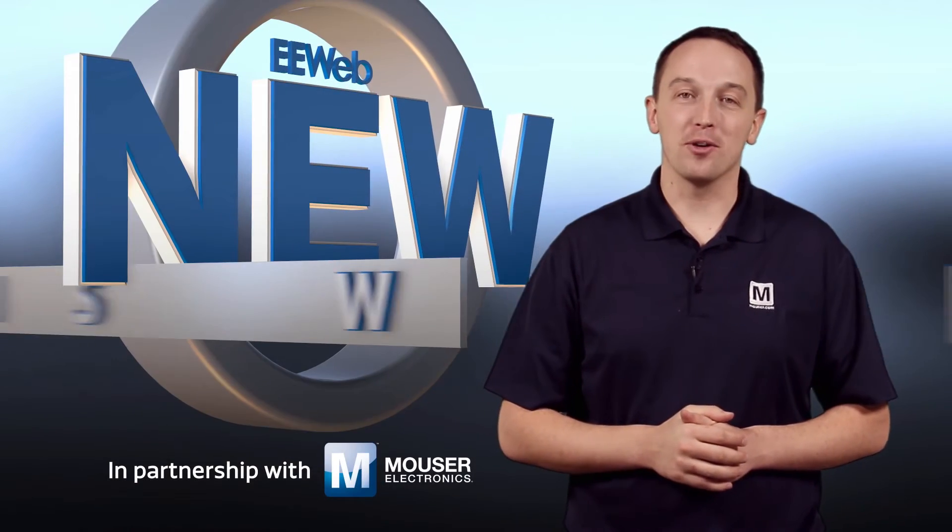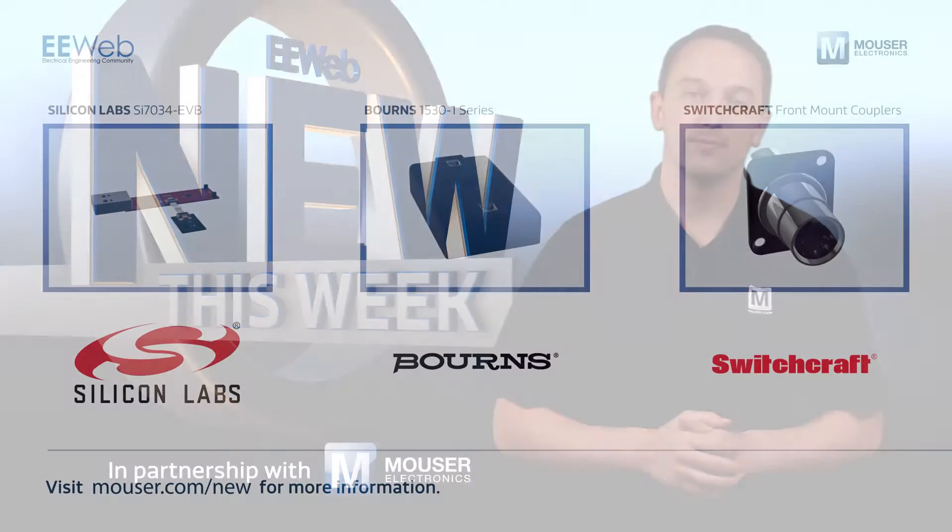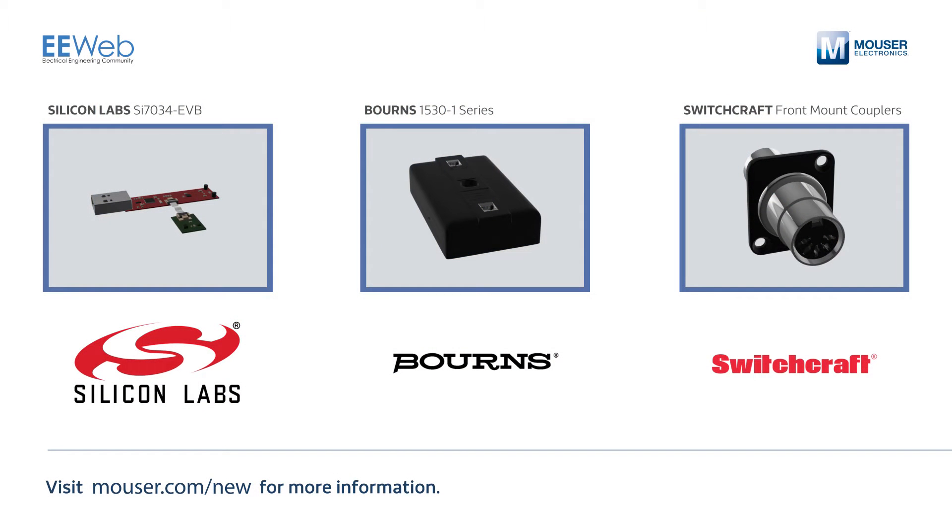Welcome to New This Week at EE Web in partnership with Mouser, where each week we feature some new and interesting products. This week we'll discuss a Silicon Labs Humidity and Temperature Sensor Evaluation Board, Bomar's PoE Ethernet Surge Protectors, and Switchcraft DIN 5 and 3.5 mm front mount couplers.